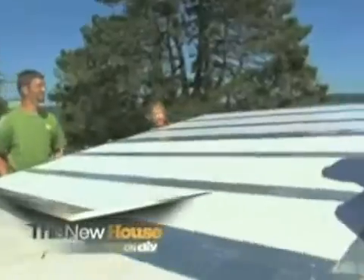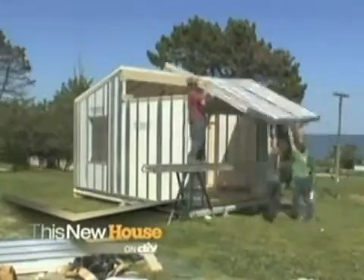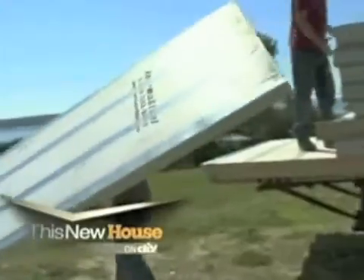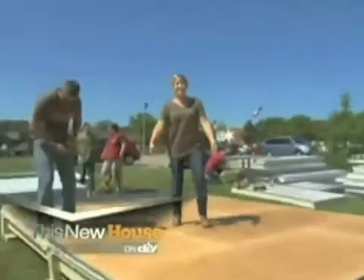Coming up, it's the newest thing in insulated panels. I think we have a roof, folks. Could this be the future of building? These panels are only about 44 pounds per panel — it's really light. And the latest thing in construction: 15 minutes in and the subfloor is down.